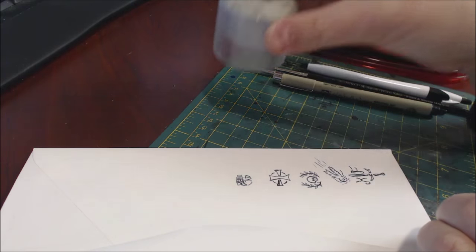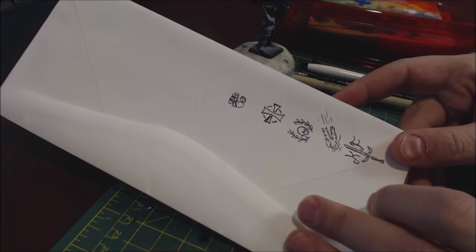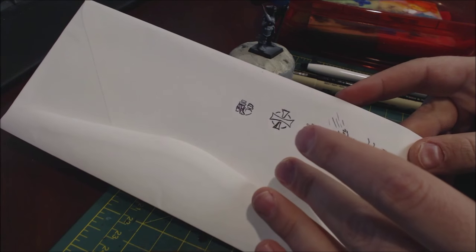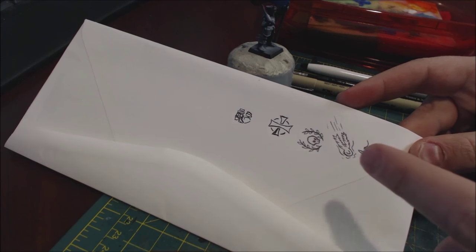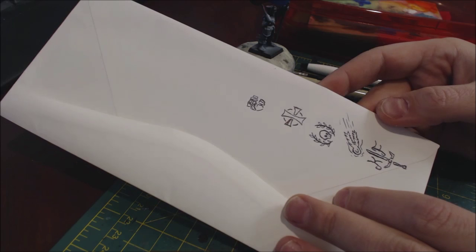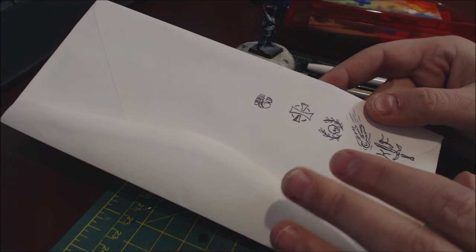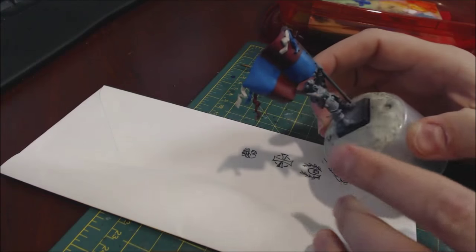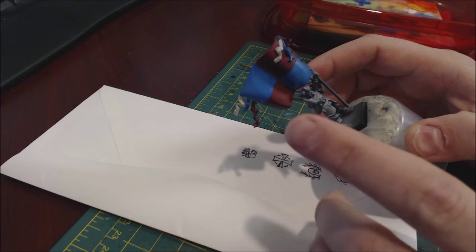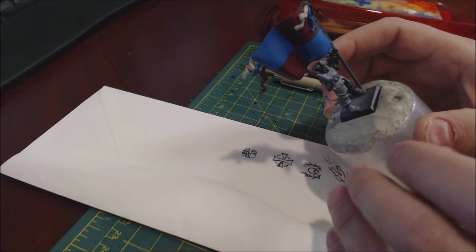The first step to freehand has nothing to do with the miniature — we set that to the side. The first step is right here on an old envelope or piece of scratch paper. I Google searched various Empire heraldry images, found some stuff I thought was interesting and simple enough that I could draw. I am by no means a great freehand artist, but the best part is you don't need to be. You can be pretty terrible and still do some good freehand, because these designs are drawn by people in the world — if a banner has a symbol on it, somebody sewed it or painted it on.